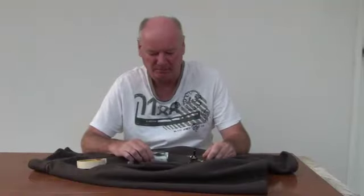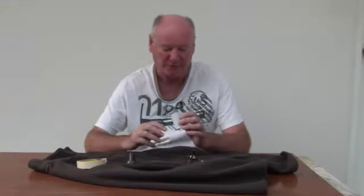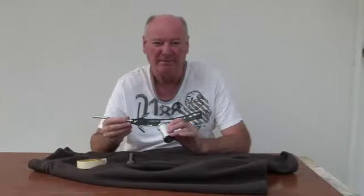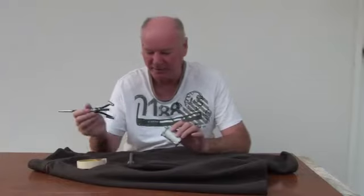Hi, I'm Alan Brown from modelengineeringinthailand.com. I'm making a Stuart Turner steam engine called Victoria here in Thailand, and this is the cylinder which I've just finished honing using this hone, which you can buy in many places in Thailand — used to hone brake cylinders on motor cars. So I honed this in the lathe.